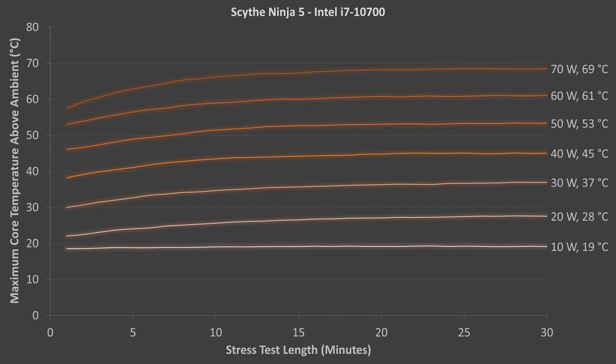Here are the results for the Scythe Ninja V. The y-axis is the average core temperature in Celsius above ambient. The ambient room temperature was subtracted from the average core temperature for each minute the tests were run. The Ninja V passed the 70W test without any throttling, but not the 80W test. Maximum temperatures increased by an average of about 8 degrees each time the power limit was increased by 10W.